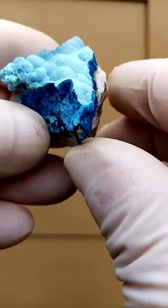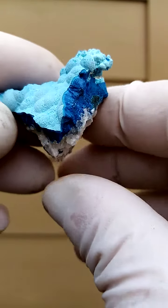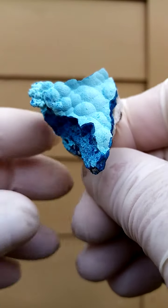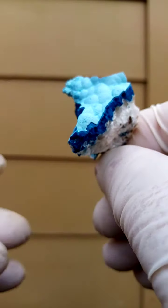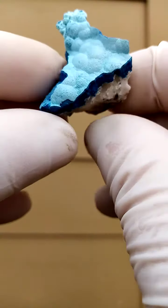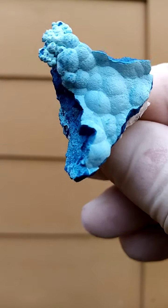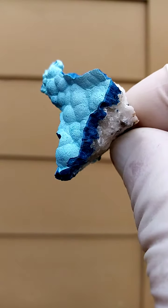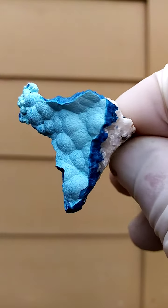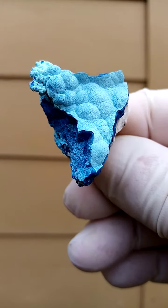How would I display this piece? One way would of course be like this. I quite like this feature on top here, so I would pretty much display it like this — maybe angle it in a bit so we can see the cross-section of the chateaukite as well, with the little chateaukite teeth making up what appears to be botryoidal forms at the end.